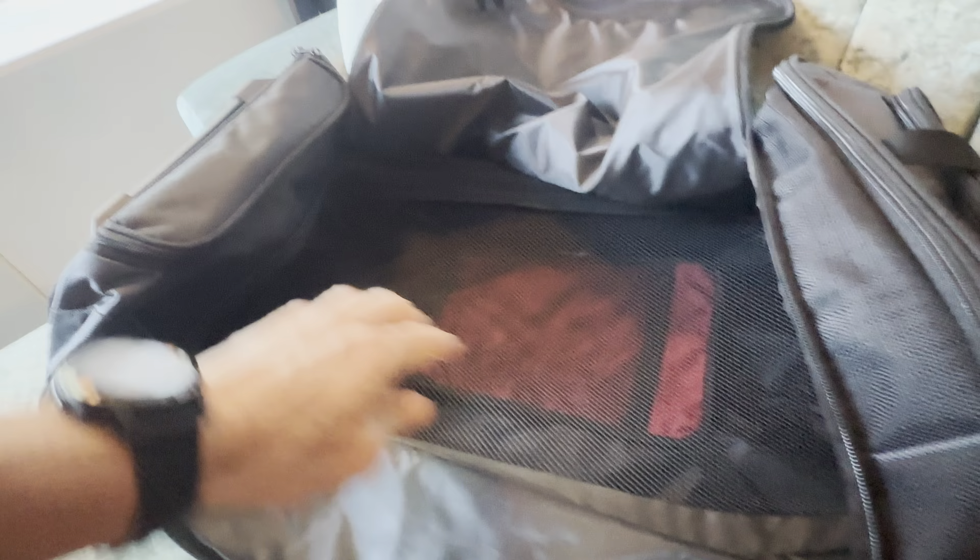It's got the main compartment which is quite large, and a netted bottom which can be opened from inside or from its own separate compartment underneath. I find this is a great place to put shoes or fold up some clothes, with cinching straps inside and a little passport or document holder inside which is nice and secure.